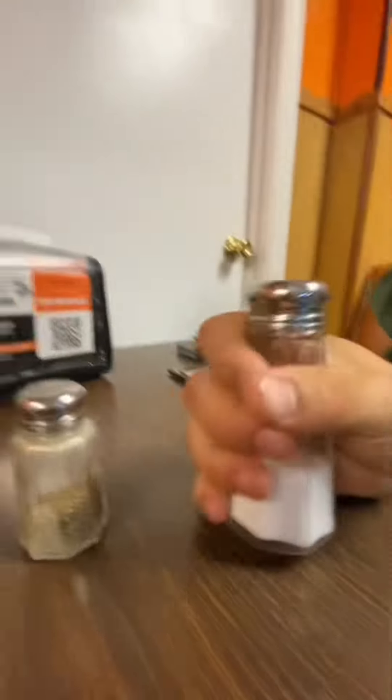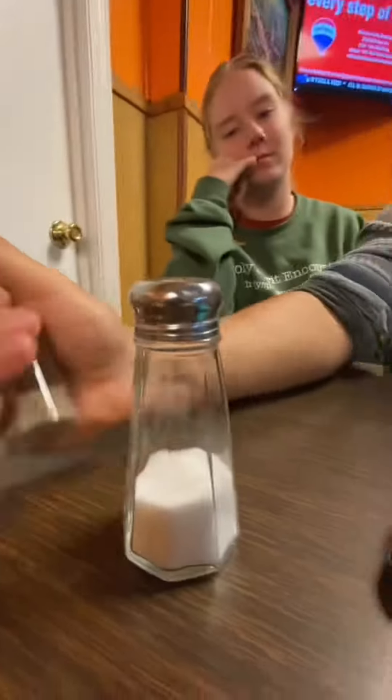This is the correct way to enter and eat inside of a Mexican restaurant. This is an average size salt shaker. This is about the size of mine.